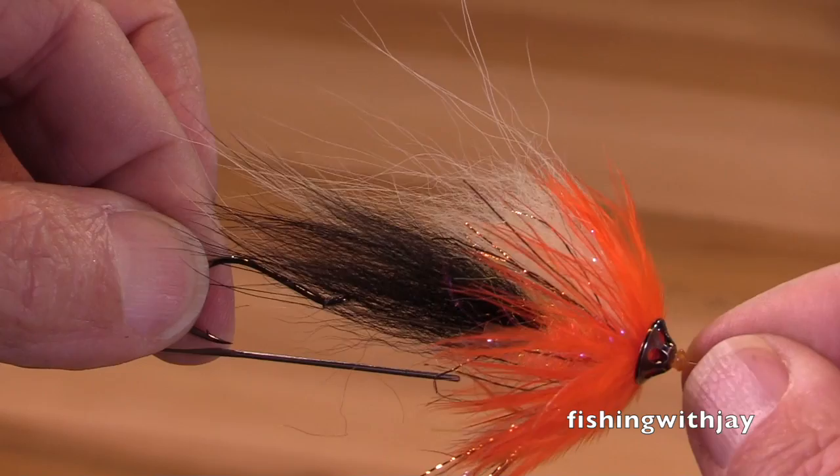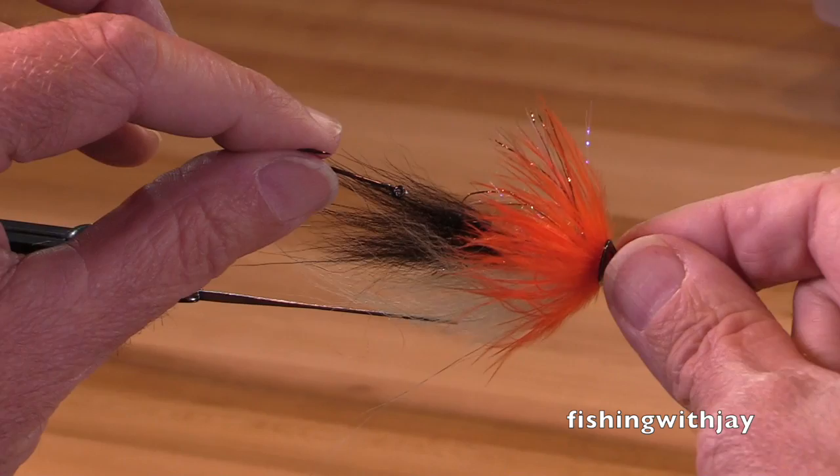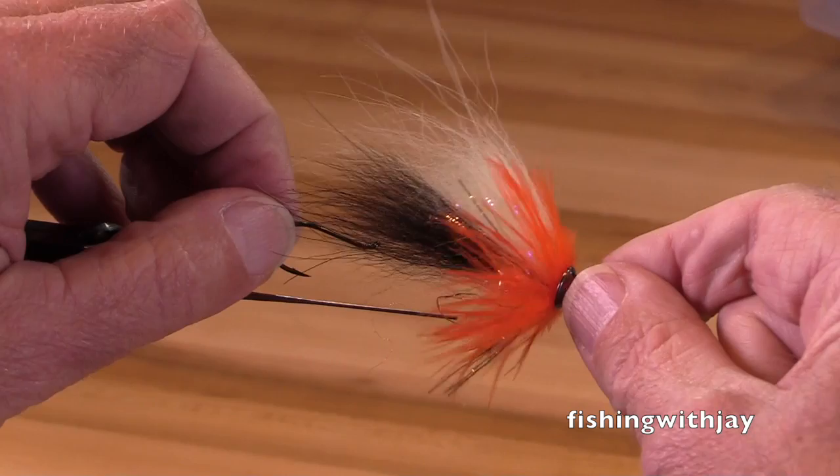Nice, sharp, small hook. I hope you've enjoyed this. I want this hook to be straight down — I'm going to have to wrestle with this a little bit, but I won't bore you with my wrestling match. It's a great fly, great color combination. I hope you have fun tying and fishing them. Thank you.